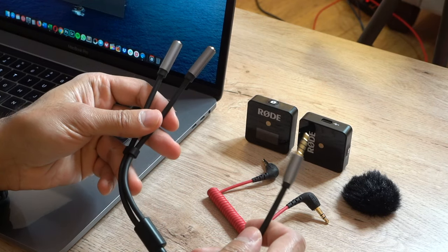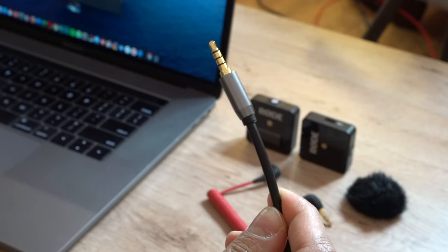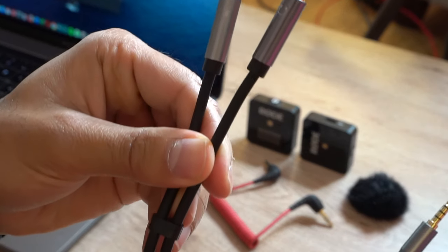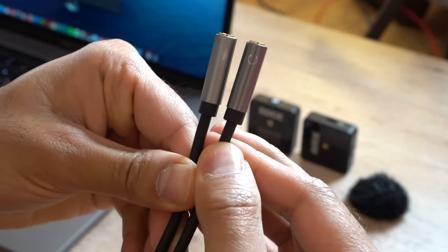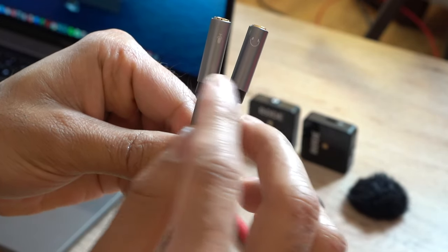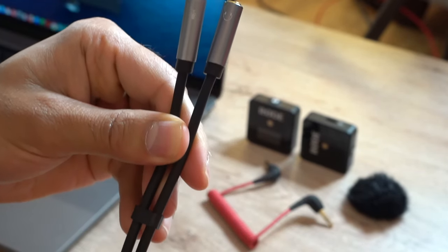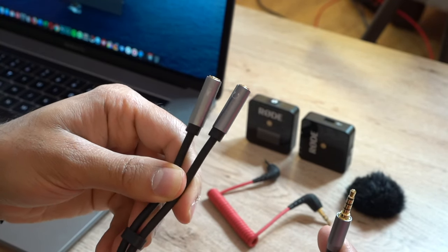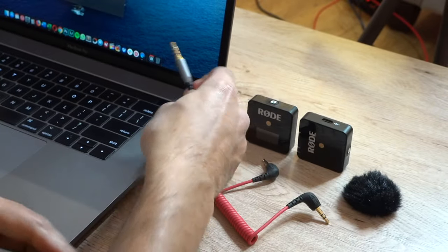This is a headphone and microphone splitter cable. This side goes into your headphone port on your laptop, and then you have two splitters — you should see symbols on them showing which is which. This one is the headphone output and this one is the microphone input, so now you can use an external microphone with your laptop.